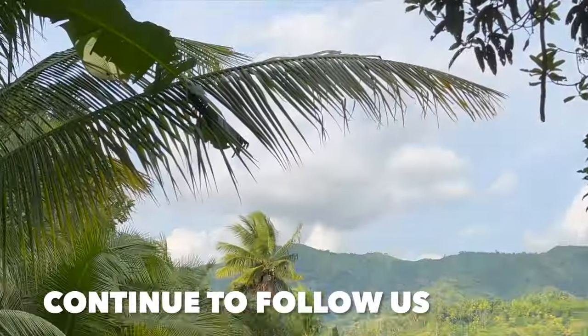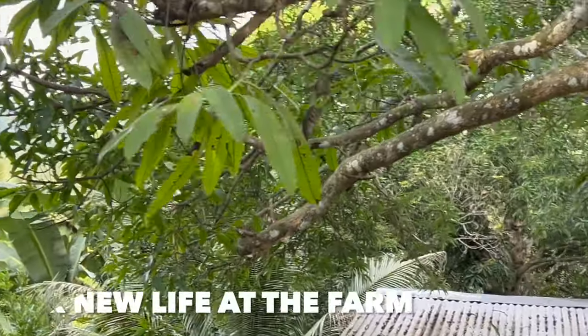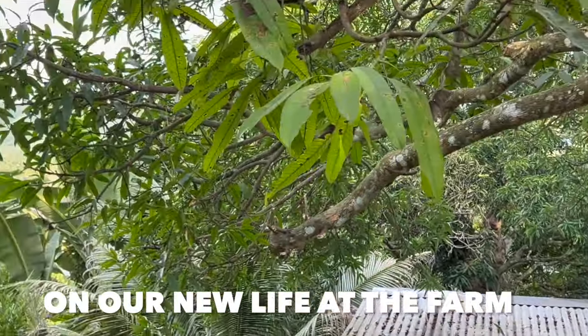It would be great if we had something to fill in this space here. We've probably chopped those branches off when doing something here previously - I think it was actually to move the chicken sheds down. That's probably what it was.